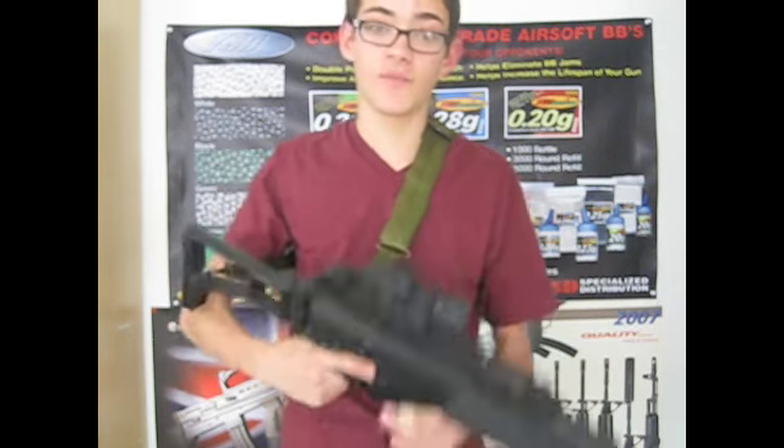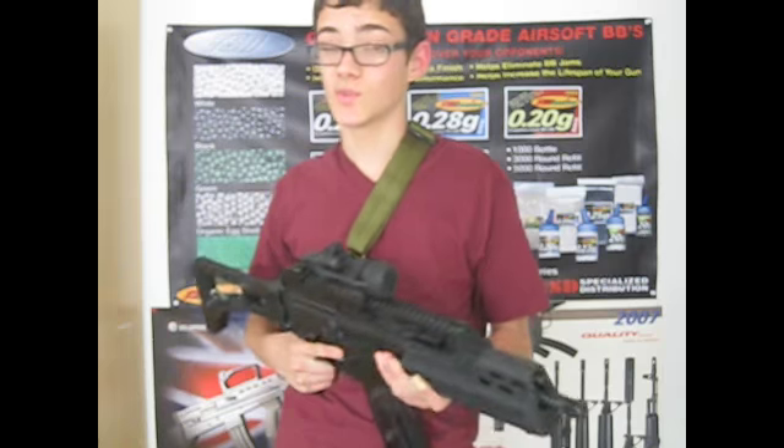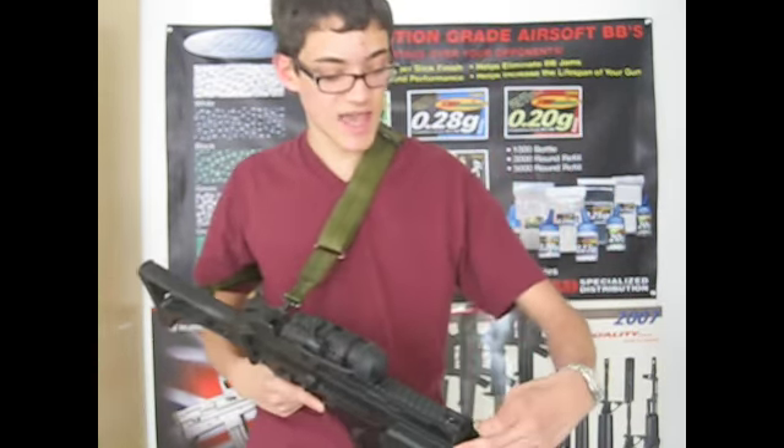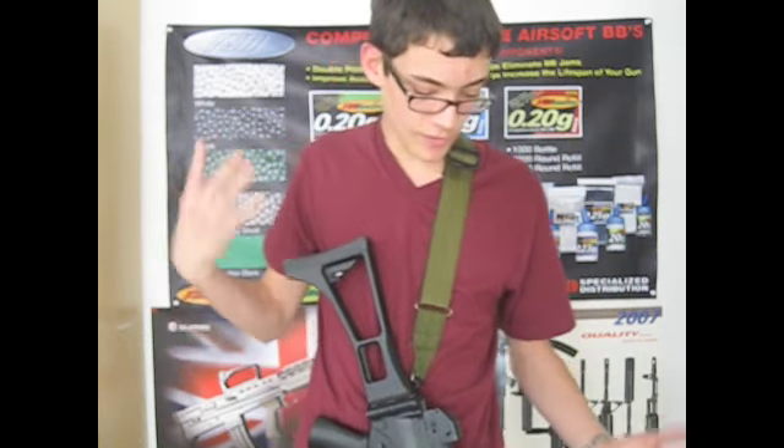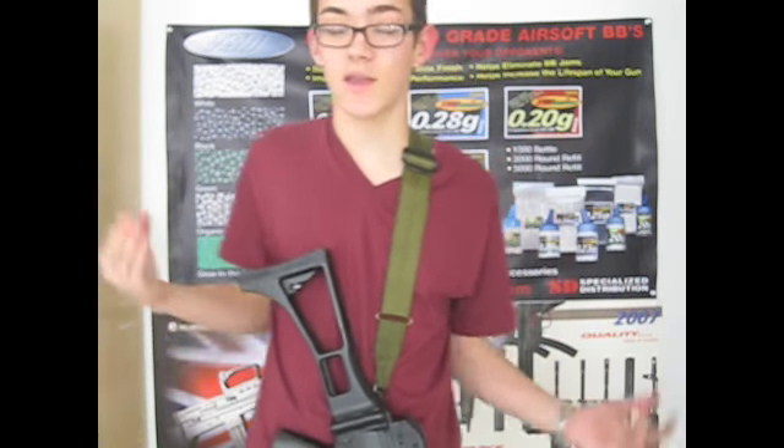So yeah, just a preview video of my gun. You guys will see a full review on it, as well as the SPR. You guys will also see an armory video coming up soon showcasing every single gun that I have in my arsenal. So this concludes my preview video of my Tokyo Marui G36, and I hope you guys enjoyed it. We will see you guys in the next video.